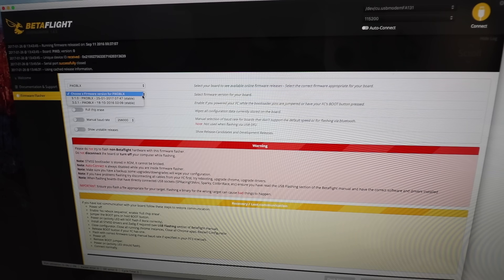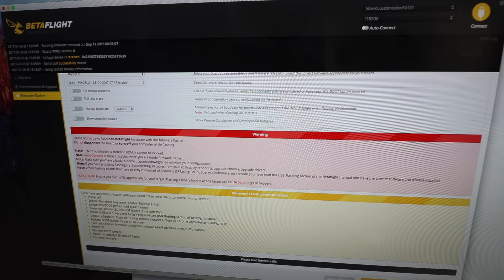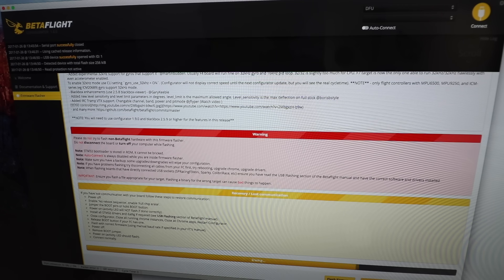Alright guys, we're all hooked up and it found my board. It looks like I don't even have to go to the website and download it — I can load the firmware online. Flash firmware — it's erasing, doing its thing. Programming successful.